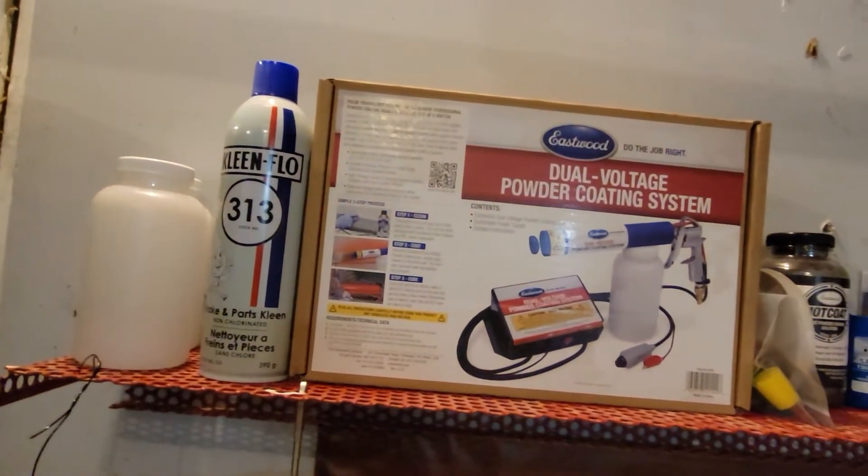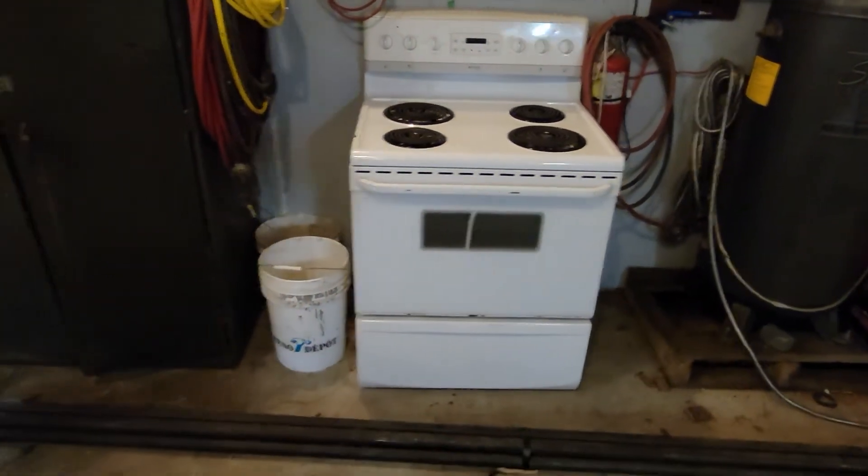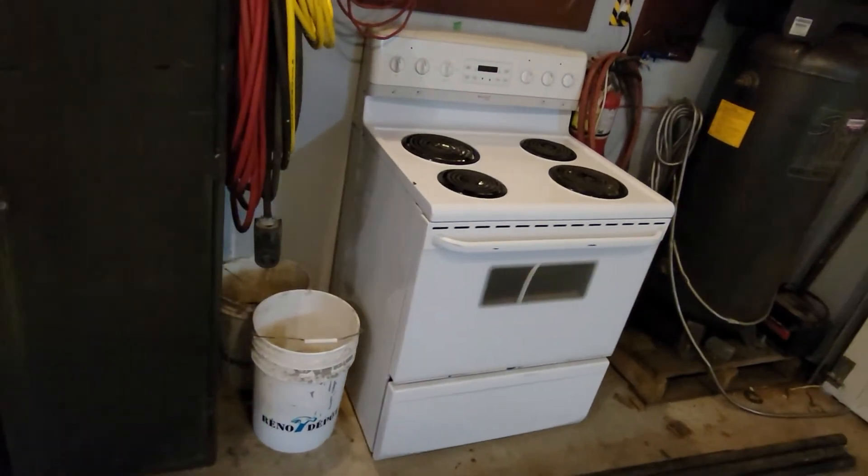We've got this powder coat gun — it's actually Steve-O's. We picked up this stove a couple weeks ago locally for real cheap. It was just a matter of getting it hooked up, plugged in, and working properly. Steve and I attempted to wire it up because I have a welder plug in here, not a house plug, which is required for that kind of stove because of all the other things that run off it. It has this thing called the neutral wire, which runs the 120, and that takes care of small features like the controls.